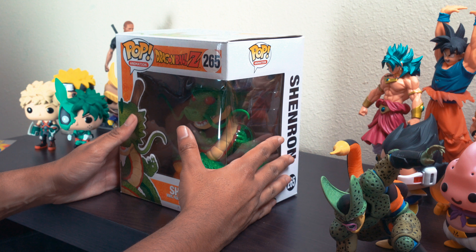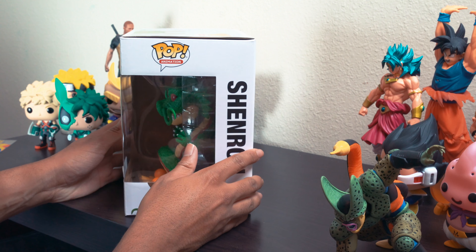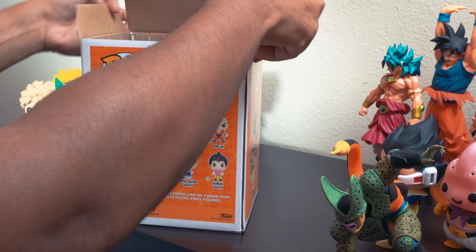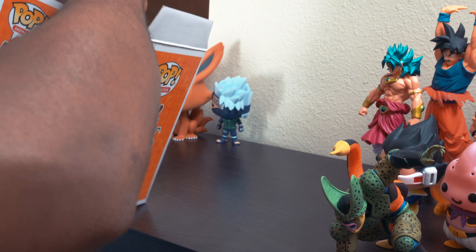I've had it sitting on my shelf now for like two weeks because I've been too lazy to make this video, but here we are and now we're going to get to it. The time has come to go ahead and get this out of its nice little box. The pops are never hard to get out, they're pretty simple.